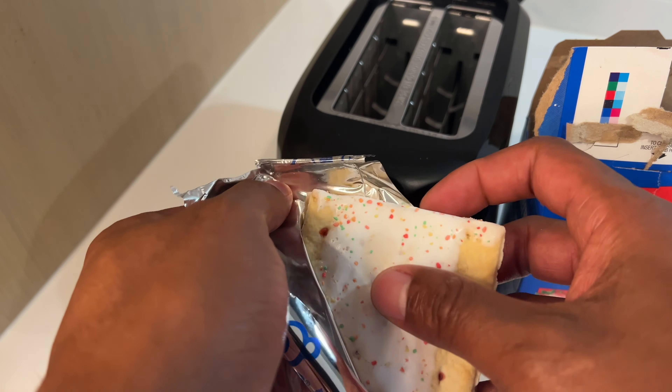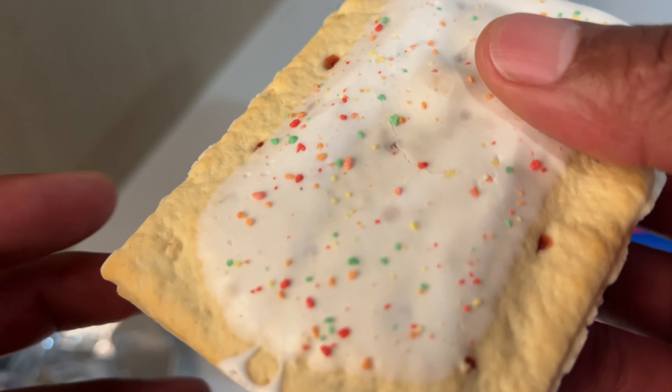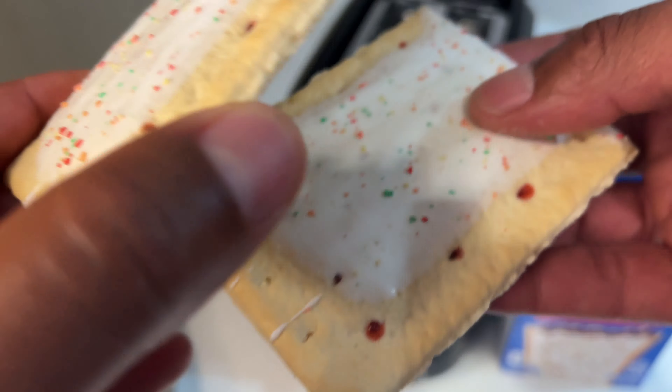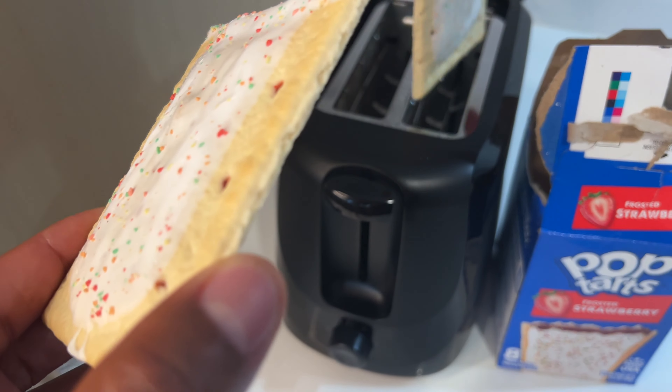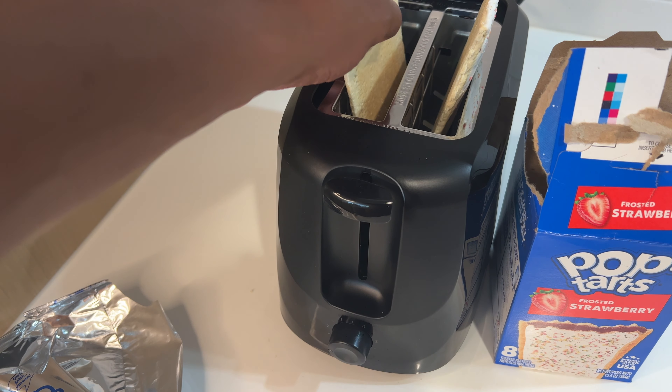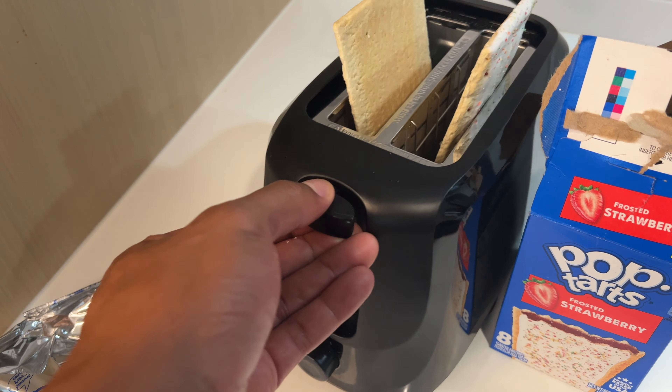When opening it, I'm very careful not to crush any of these Pop-Tarts. And then I'll examine the Pop-Tarts to make sure all of the sprinkles are on the Pop-Tarts. Then I'll gently place them inside of the toaster.